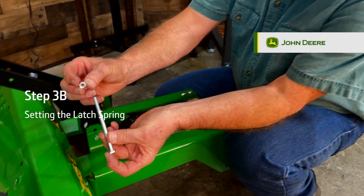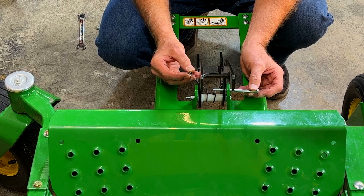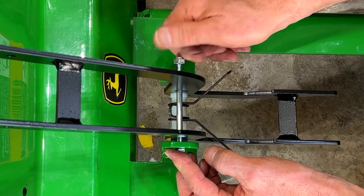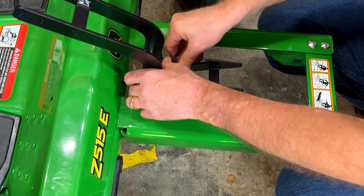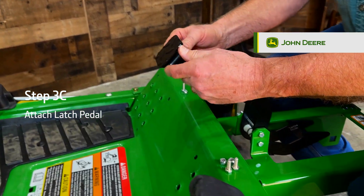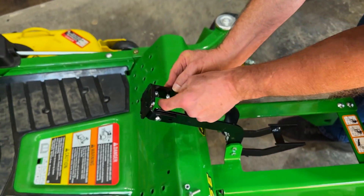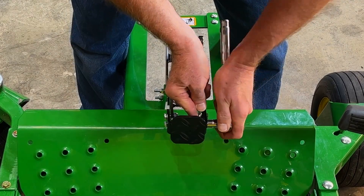Step 3B: Setting the spring. Install the second quarter-inch by 3-3/4-inch hex head bolt by passing it through the top hole of the frame extension and the slotted hole in the middle of the weldment, sliding it in front of the loop of the spring latch before passing it through the other side of the weldment and frame. Add a lock nut to the end. Then pull the spring ears down to the bottom of the latch weldment and hook them under the edges as shown. Step 3C: Attaching the latch pedal. Secure the latch pedal onto the end of the latch weldment by running four quarter-inch by 3/4-inch hex head bolts from the outside through the pedal extensions and the top of the latch weldment, adding four lock nuts on the inside and fully tightening using a 9/16-inch wrench and socket.